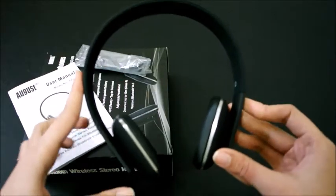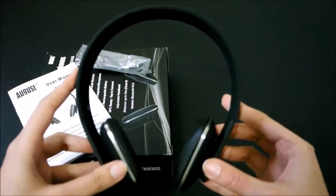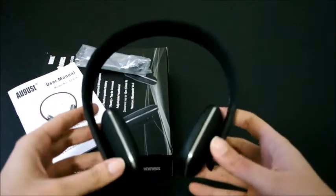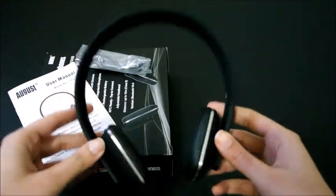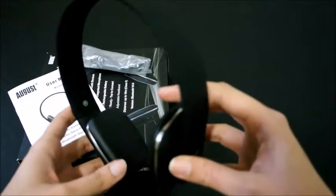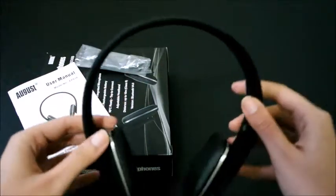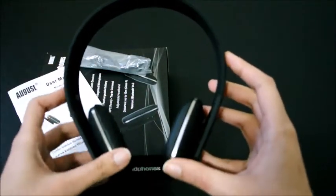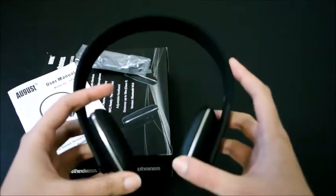I have almost never seen any headphones with NFC — this is my first, though I'm sure there are many out there. The sound quality is great, I really liked it. And you can see it's very slim, even the ear cushions are soft and nice.